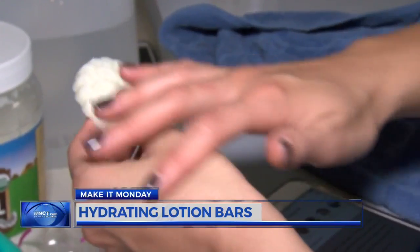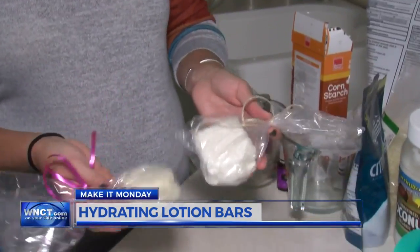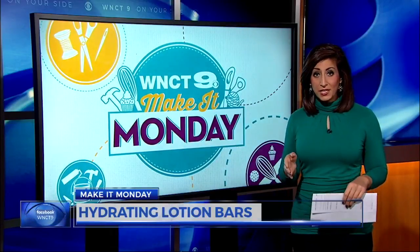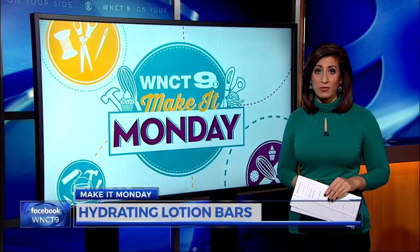These are an easy gift idea too — just add them to a bag and tie a cute ribbon around it. These lotion bars are fairly low cost to make, especially if you use these ingredients for other homemade products as well.